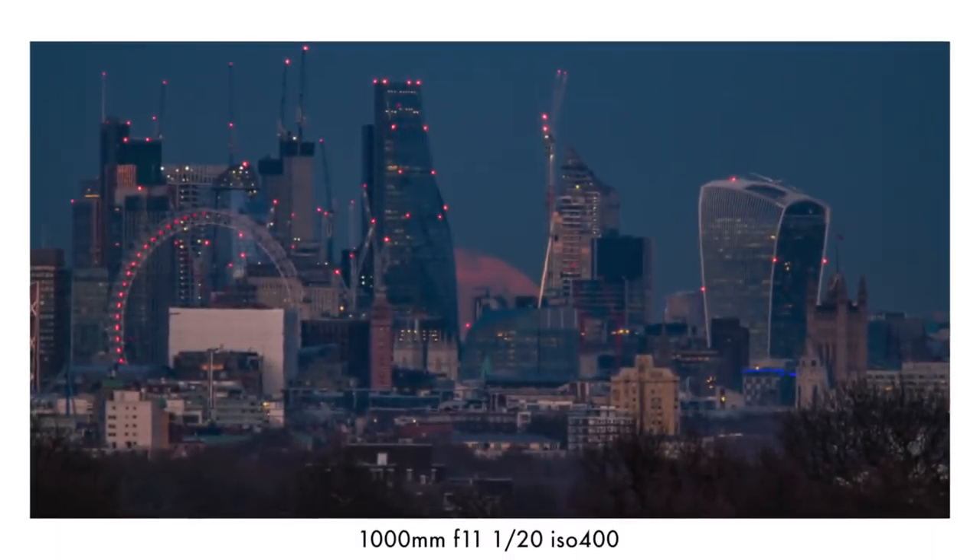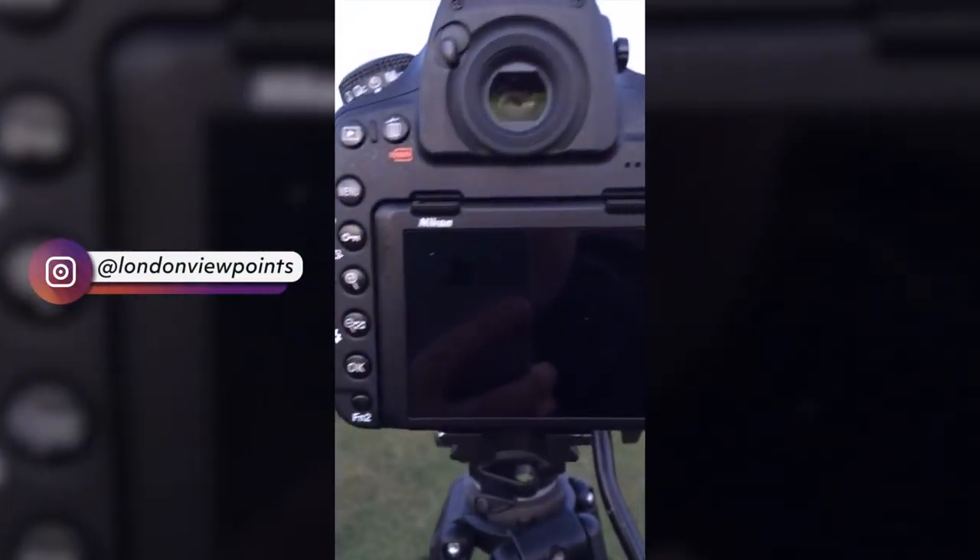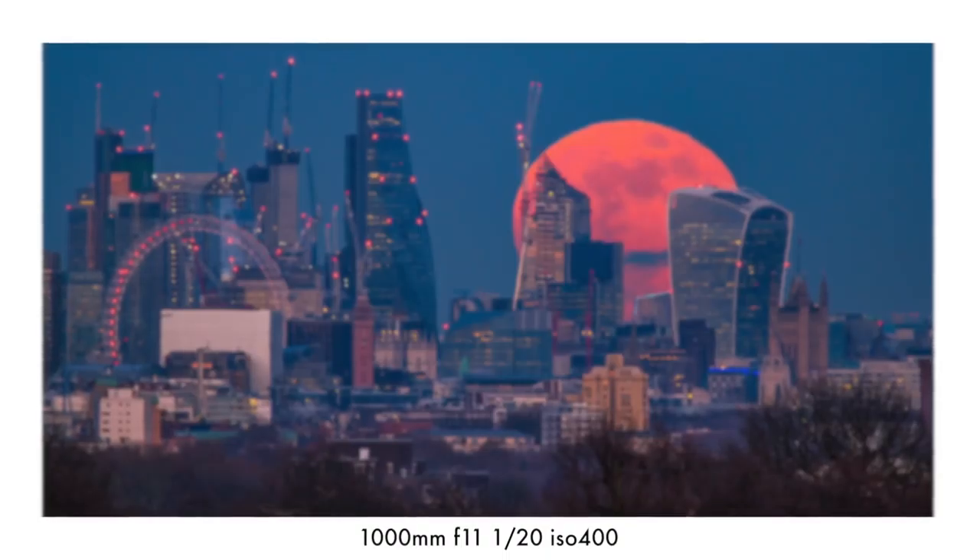And with all that, it was the moment of truth — I just hoped for the best, and it happened. The moon started rising in between the Cheesegrater and the Scalpel. I could see a tiny bit of redness right from the horizon — it was amazing. I did an Instagram live where you could see how absolutely excited I was. When the moon fully rose off the horizon, it looked comparable to a 50-story skyscraper, because it was right next to the Walkie-Talkie building, which is about 40 floors, and the moon was actually higher than that. It was just mind-blowing seeing this happen on the LCD screen.